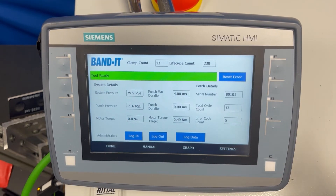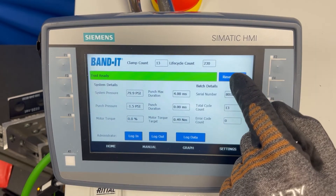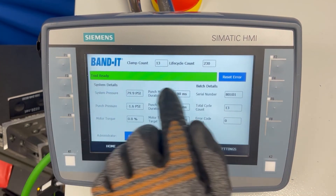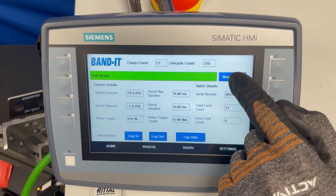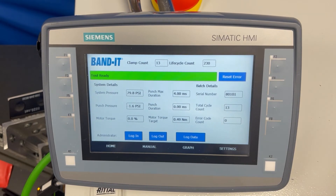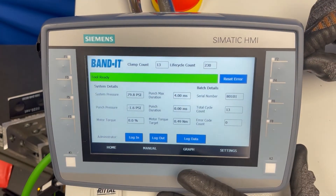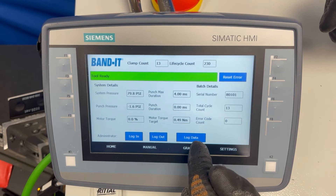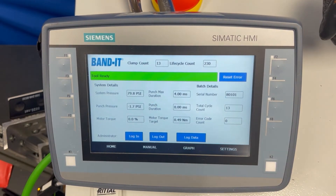One item you will need is the reset error button on the home screen. Anytime you have a red banner and an error, it typically just requires you to hit the reset error button and that clears the error. To log data, if you put a USB drive into the port on the side of the HMI, you can just hit log data and it will upload the latest file onto your USB stick.